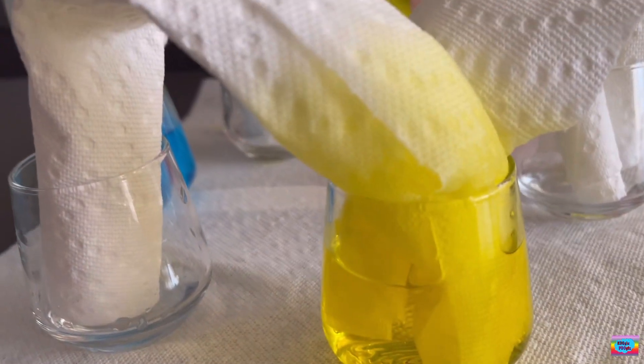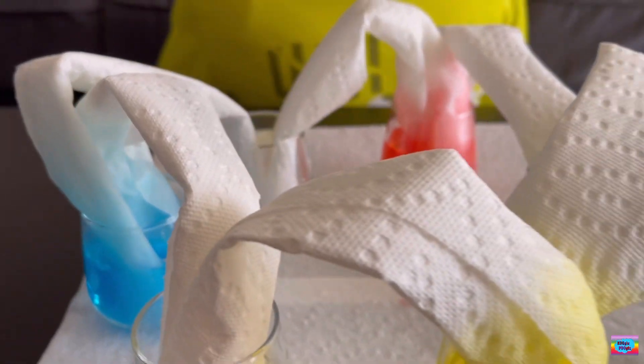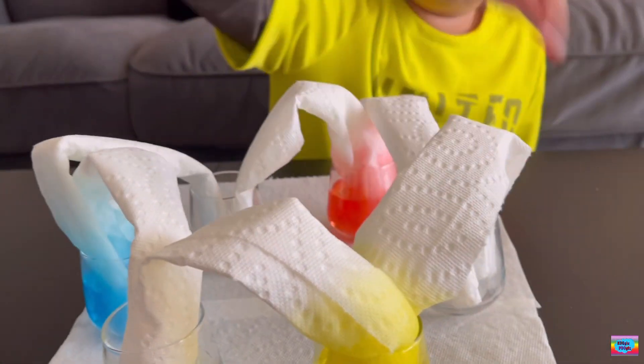As you can see, the water is walking a bit. After a few minutes, let's see if we made one, two, and three colors.